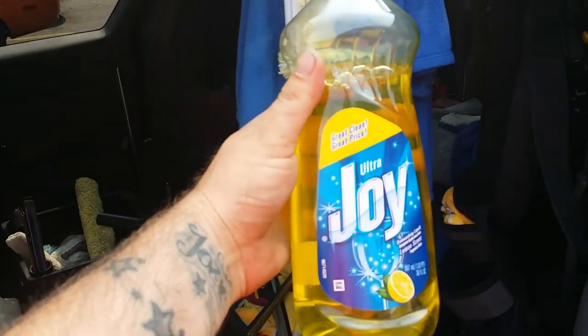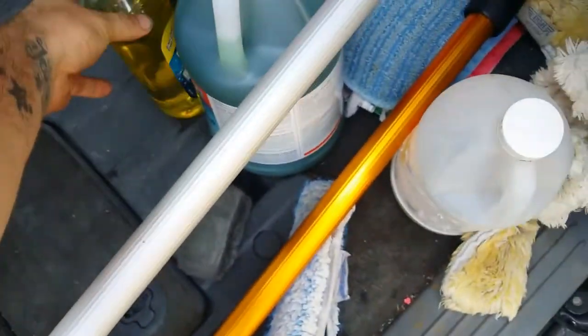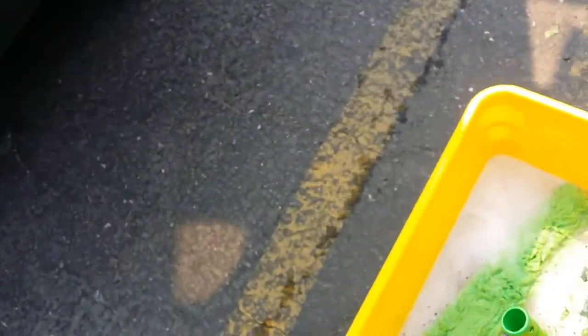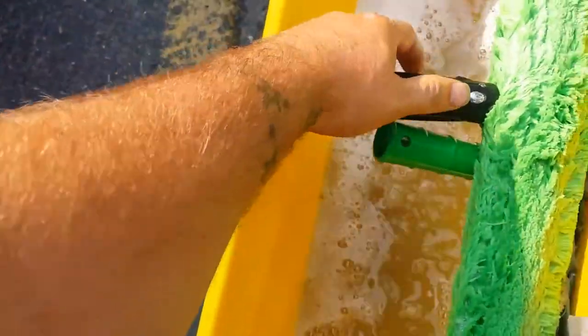What up YouTube, it's your boy James. Today we are using Lemon Joy Ultra. I got this tip from my buddy Superb, who used it during his first year of window cleaning and said it works really good. I've been using it today and I concur.